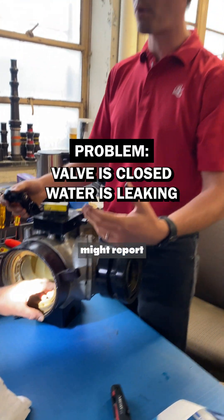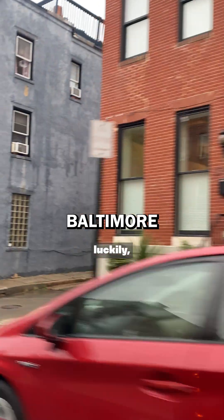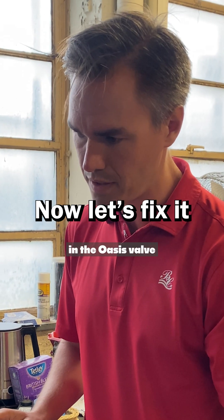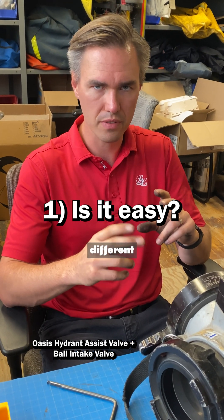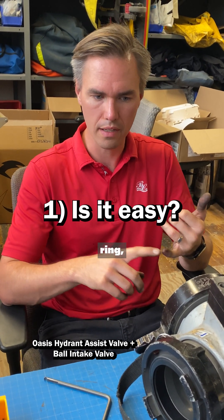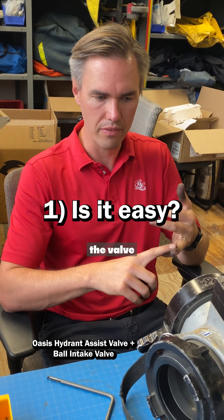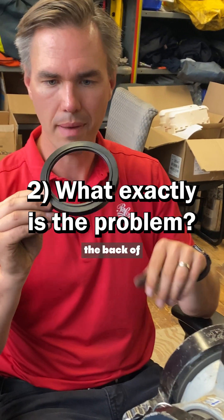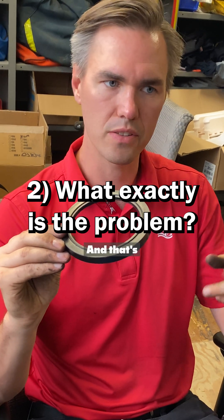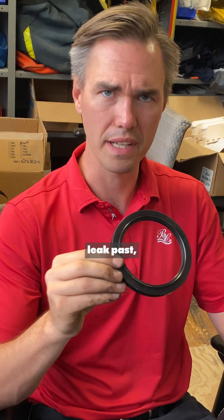So the problem that your crew might report is the valve's in the closed position, but I'm still getting water leaking through. Luckily, it's the same procedure and a real similar part to what you have in the Oasis valve, although the cup seal itself might be a different size, but same process. There's some kind of a retainer ring or mate, and then you have the valve seat itself. The valve seats, the back of them, have this little lip to it that over time you wear that lip down, and that's where you get the problem of water leaking past while it's in the closed position.